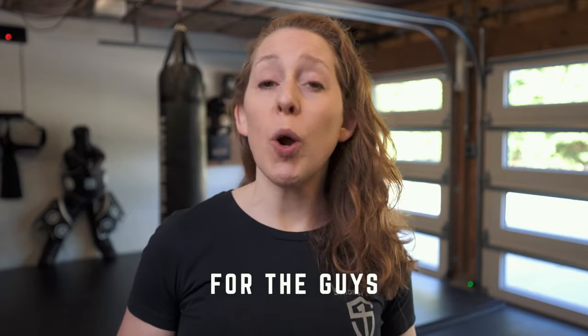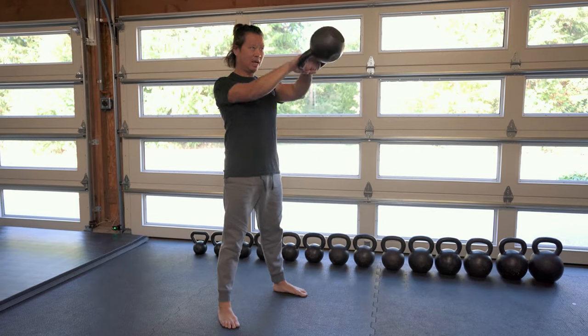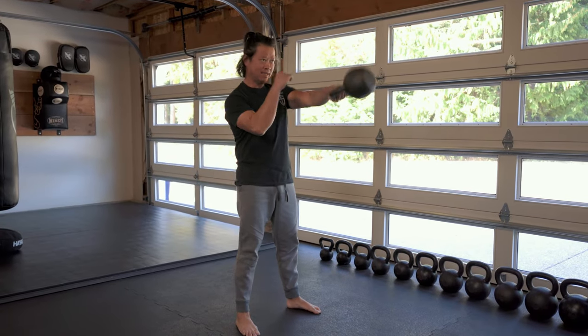For guys, all the same principles apply — we're just starting slightly heavier. For most guys who are new to kettlebell training, I recommend you start with these three bells: a 12 kg, a 16 kg, and a 20 kg. In pounds, that's a 26 pounder, a 35 pounder, and a 44 pounder. Your lightest bell should be the bell you can press confidently for sets of five reps. Your heaviest bell should be the bell you can swing for sets of ten and goblet squat for sets of five to ten. Your medium bell is the in-betweener. To recap: most guys new to kettlebell training will just need a 12 kg, a 16 kg, and a 20 kg.